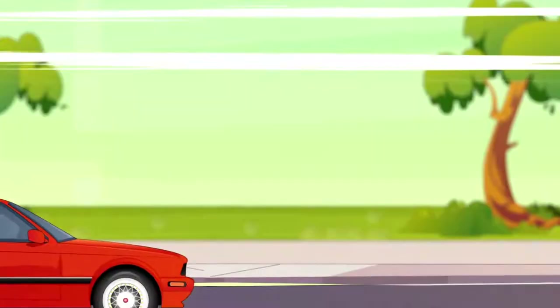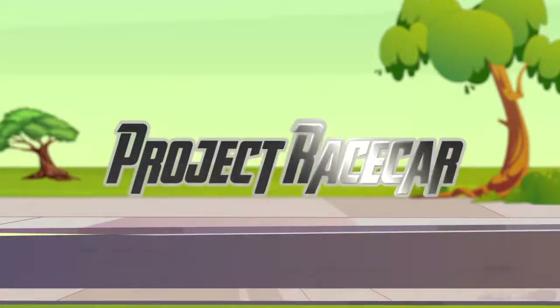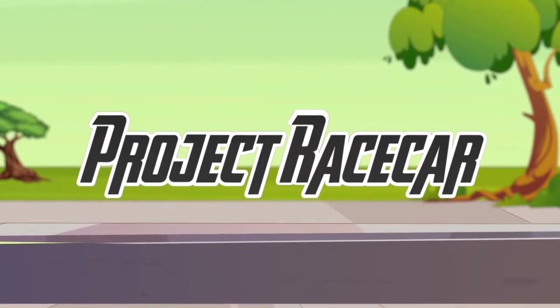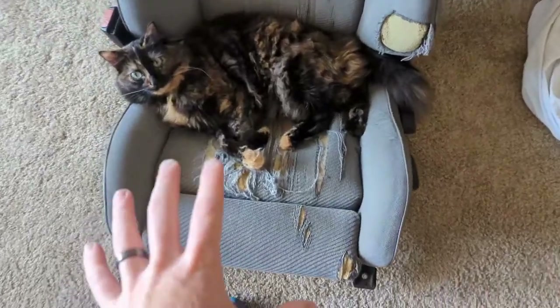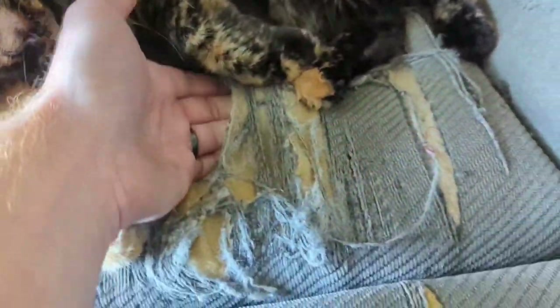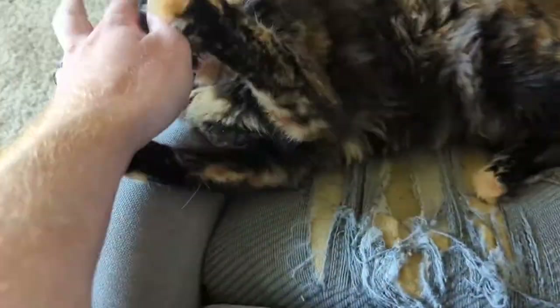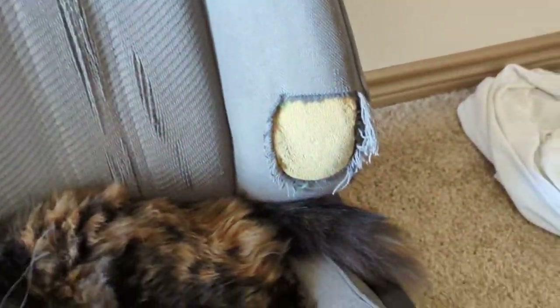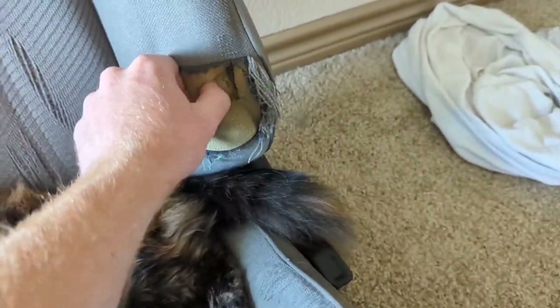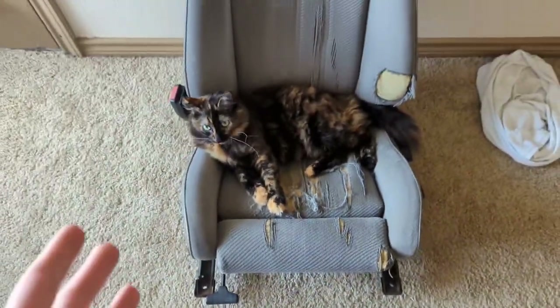The kitten is on the seat, but underneath her the seats are just completely destroyed. They are looking a little rough, but we are going to take all of this off and try to see how the seats are actually looking.